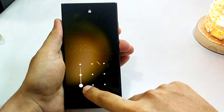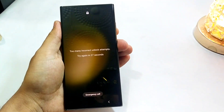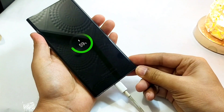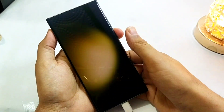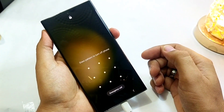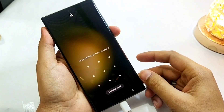First of all, you have to connect your phone to the PC — nothing else to do, just connect your phone to the PC. As you can see, this phone is not turning off and it requires a pattern.